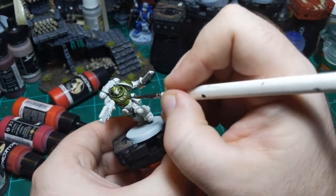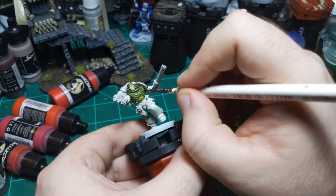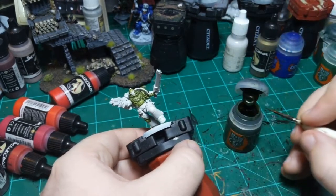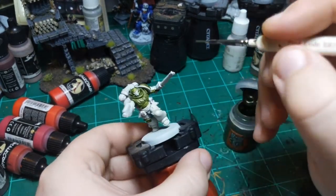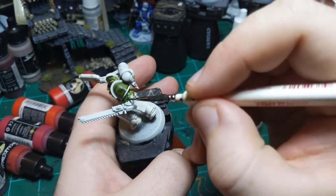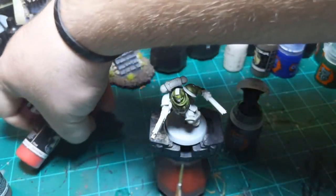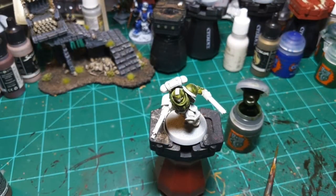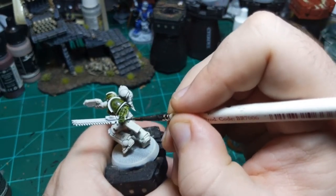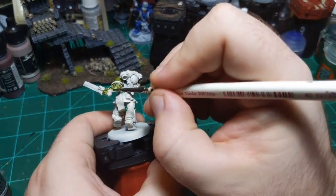Right now with the green and white, this guy is kind of looking like a Buzz Lightyear type figure, but we won't be adding any purple to him so that won't be the case going forward. I just realized I have a bunch of bottles of paint strewn across the desk - let me move them. There we go, that's better. My desk is a complete mess, but let's not give it away too easily.